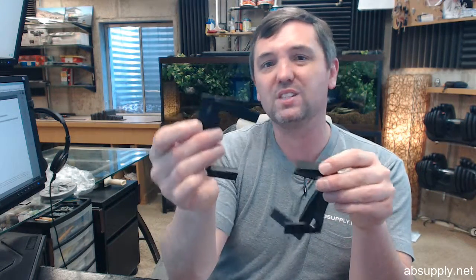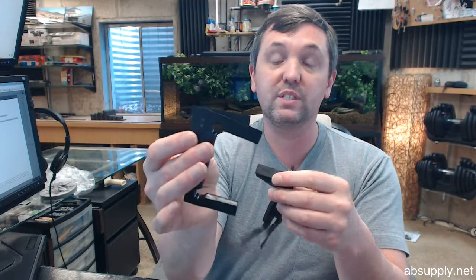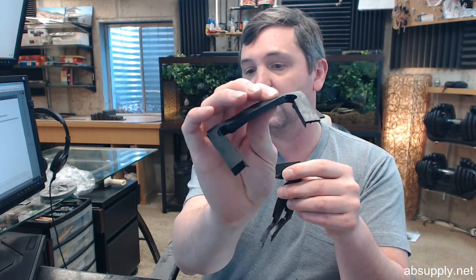The neoprene will fatigue differently than plastic will — it will fatigue sooner than plastic — but if you want black, it will be made of neoprene.